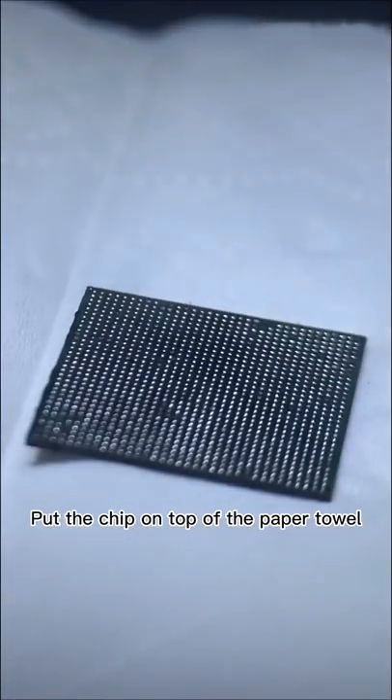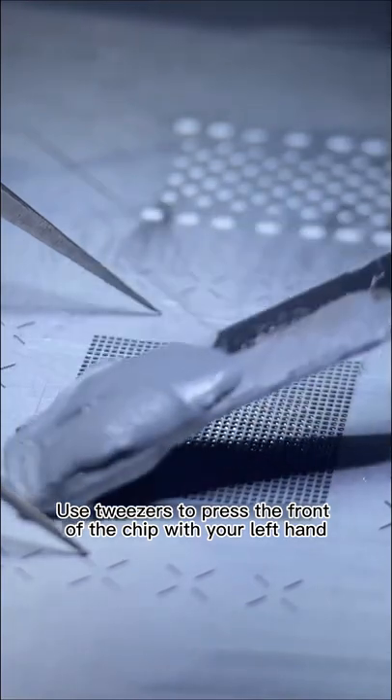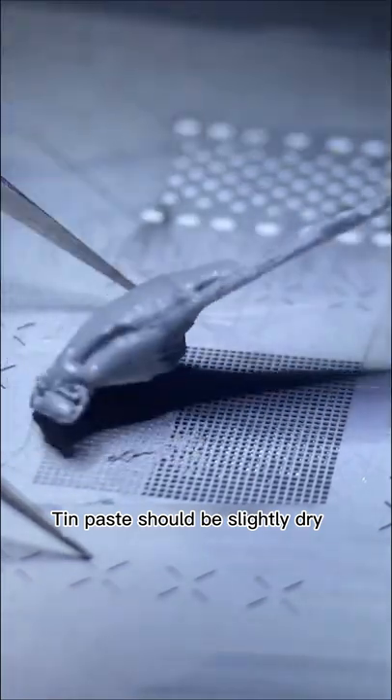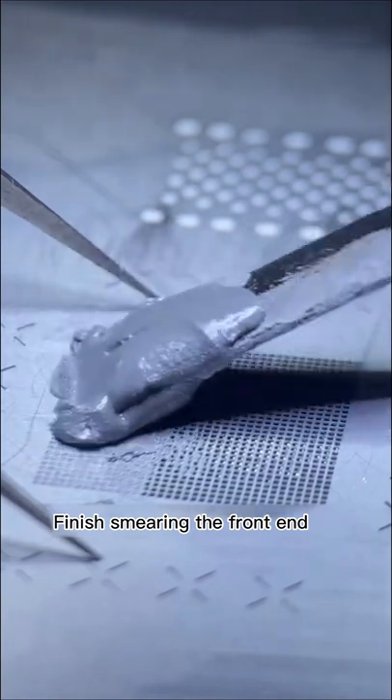Put the chip on top of the paper towel. Use tweezers to press the front of the chip with your left hand, and hold the tinning knife in the right hand. The tin paste should be slightly dry. Smear tin on the front end — be gentle. Finish smearing the front end.